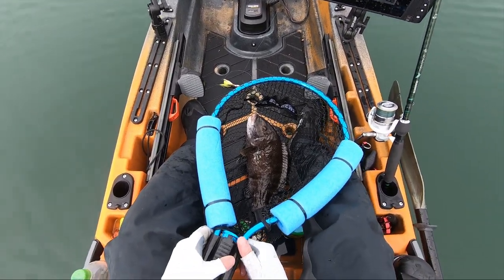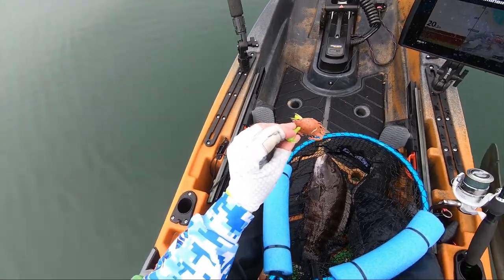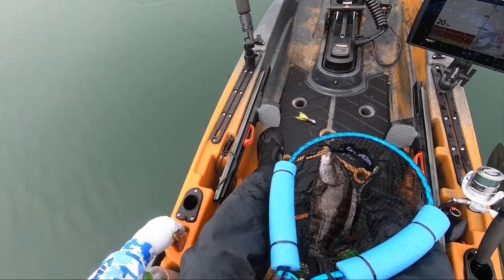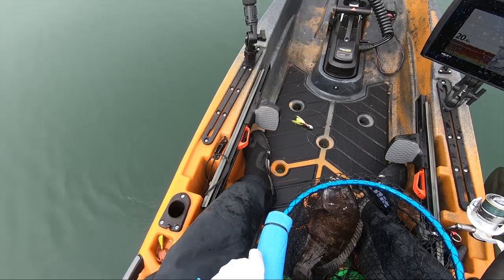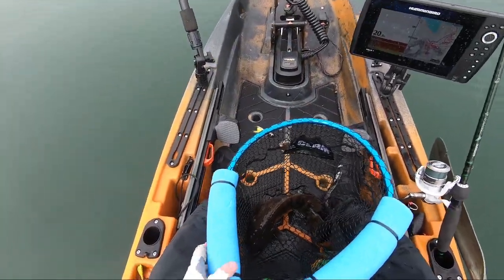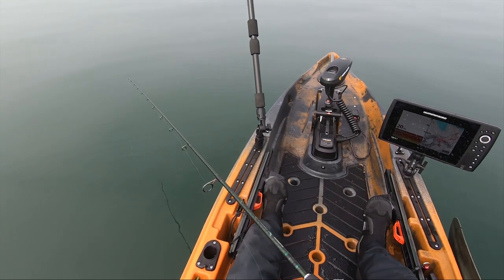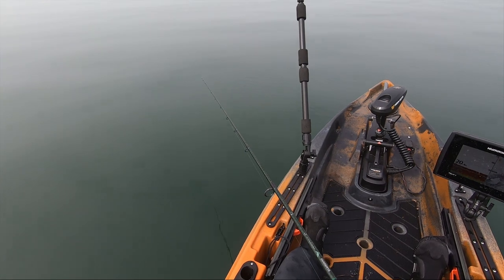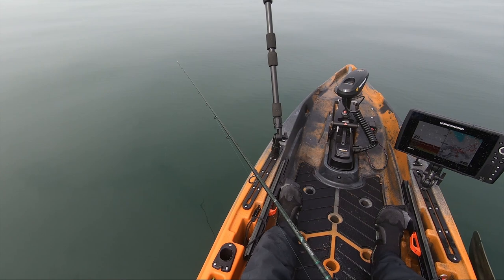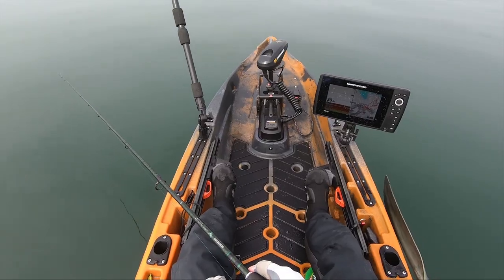I'm going to switch over to a tautog jig — all I have is gulp peeler crabs. Let's see what that does, because they're hitting those white teasers on my fluke rig. I've been drifting with this fluke rig just to cover some water, because I know that sea bass will eat it. I didn't think the tautog — the blackfish — would eat it, but it's just been covering water.